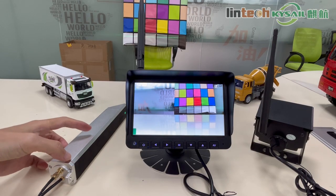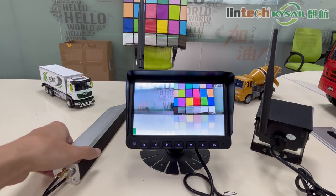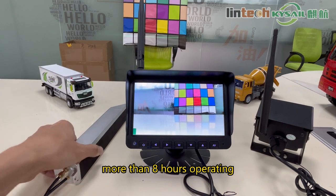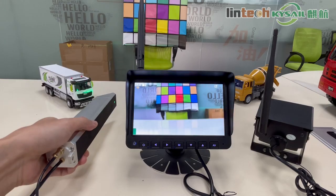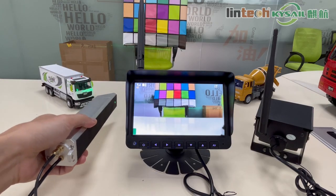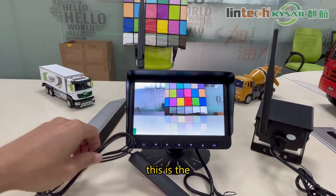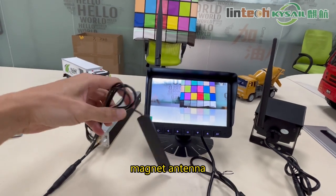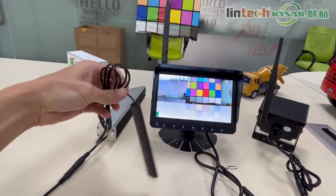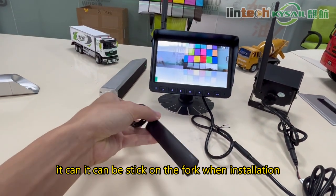This camera has a 5000mAh battery built-in, supporting operation with a full power charge. This is the magnet antenna — it can be attached to the fork during installation.